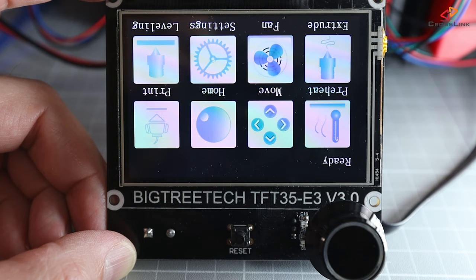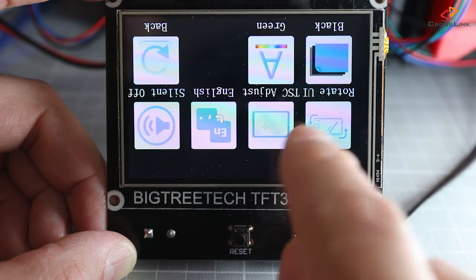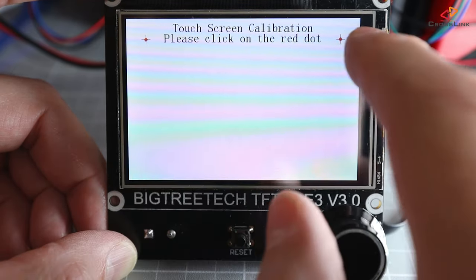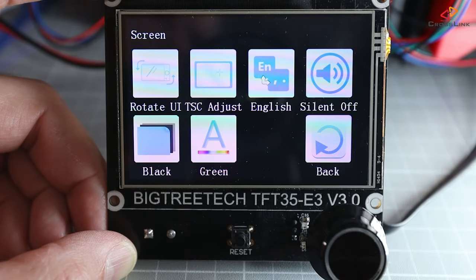It might be that the display orientation is swapped — that depends on how you mount the display to your printer. If you need to change the display orientation, you can do this from the touch display by tapping Settings, then Screen, and then Rotate UI. You will then need to run through a screen calibration, tapping the red dots that appear in the corners and then finally the center.